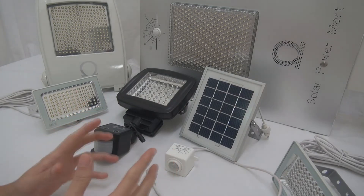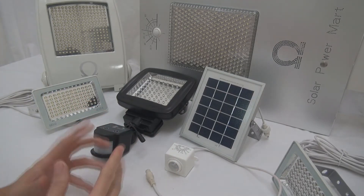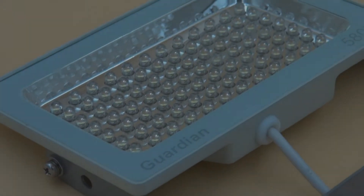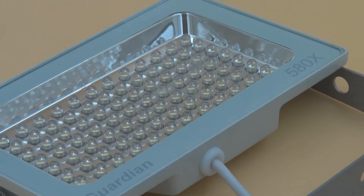Today I'm going to show you our most anticipated product for 2015 — the Guardian 580X.